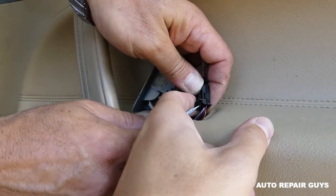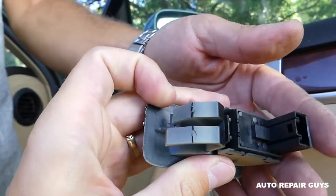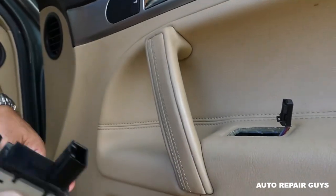Disconnect the wire by pressing in and pull it out. This is the switch — you can see the two clips that are broken on this one. It was loose, so we'll be replacing it with another one.